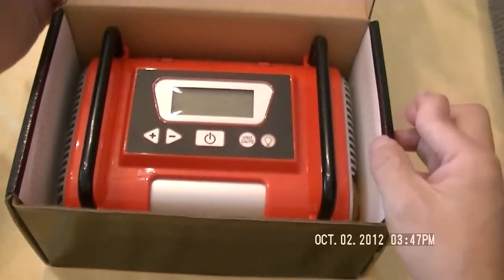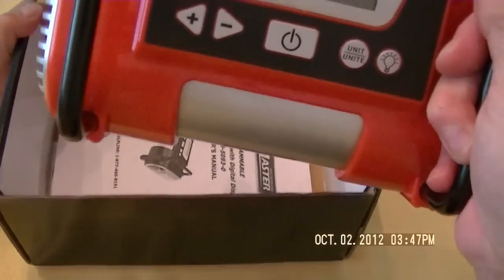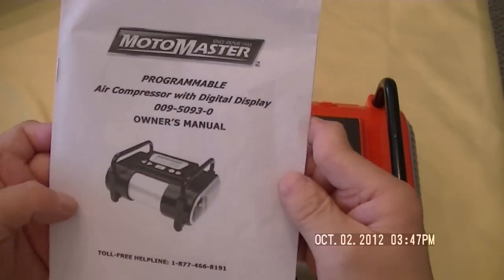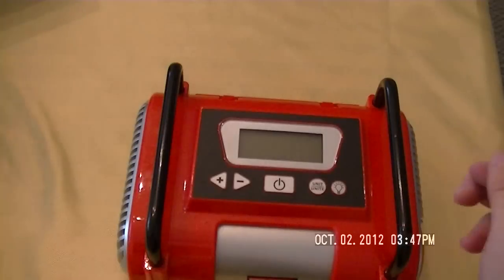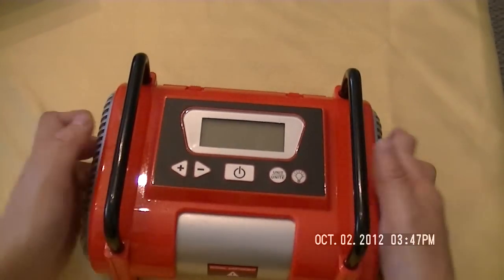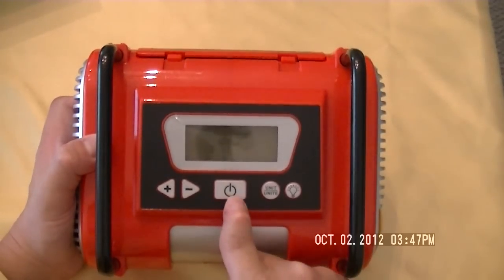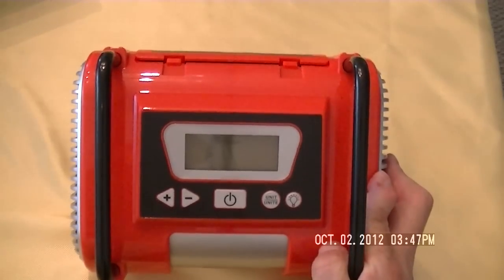So let's open the box. It's simple — it only comes with an air compressor with a digital display and of course a very simple user manual. It's nothing like rocket science to operate this compressor. It's a very sturdy air compressor with two handles which you can lift it up easily. There's an on-off switch here and a unit selector so you can choose a different unit of measurement.